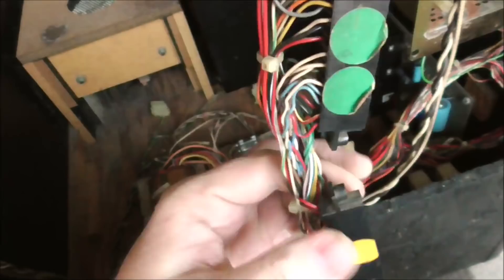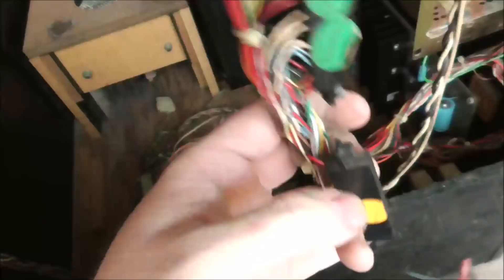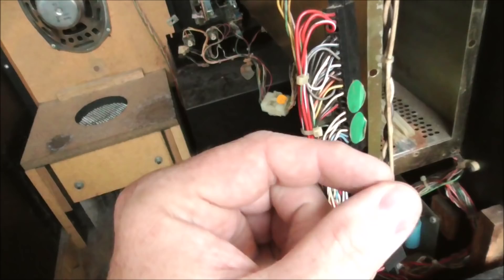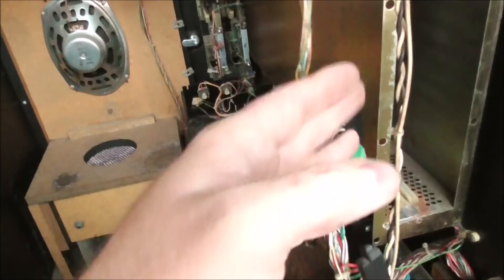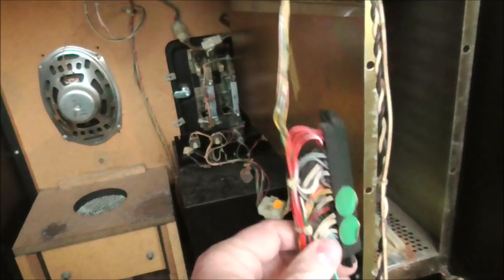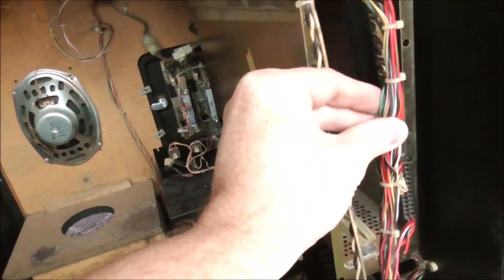The two power supplies create the power and send it up to the game board through a little harness. The problem you run into is the pins in the connector — because of the sense circuit on the power board — run so much current through them that they burn up the pins on the edge of the board. This creates a lot of resistance, and the little edge connector actually burns away until the power no longer gets on the board. Once the voltage drops below about 4.5 volts, the game won't run anymore. That's the main problem these things have — the connection to the PCB, the main game board.